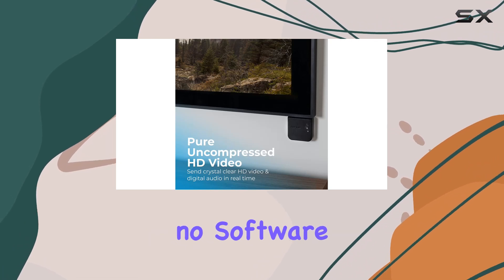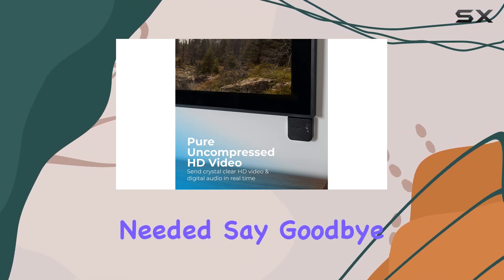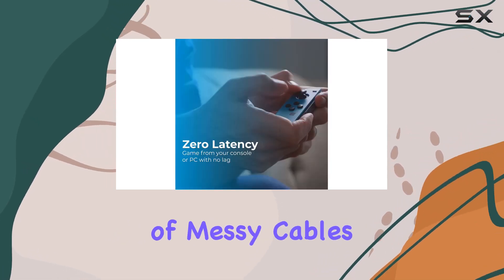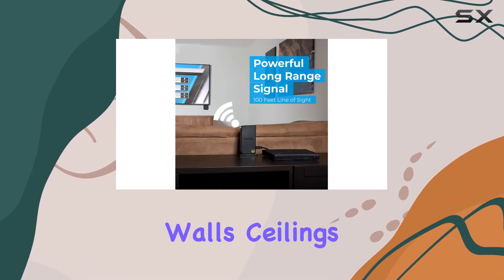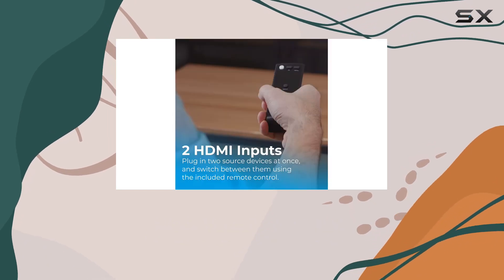Setting it up is a breeze — no software or Wi-Fi connection needed. Say goodbye to the hassle of messy cables, as the Nereus Ares Home Plus delivers a powerful long-range signal that can penetrate walls, ceilings, and floors with zero latency.